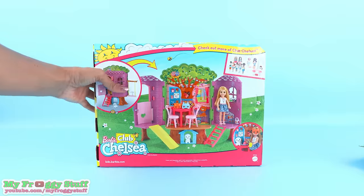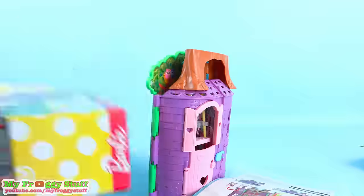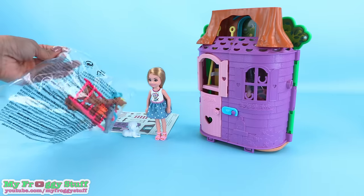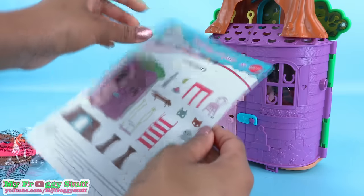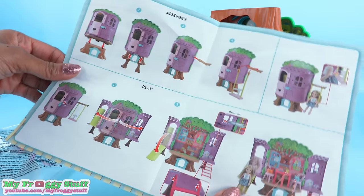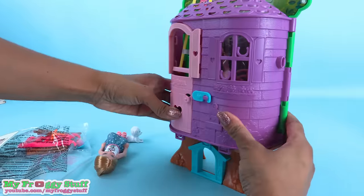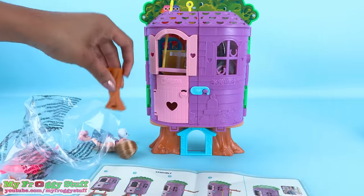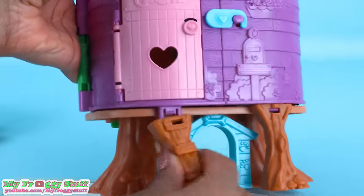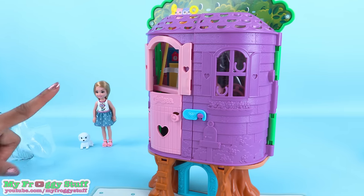Let's get this out of the box for a closer look. Out of the box, we have to put this together. There are some included instructions that show step-by-step pictures on how to assemble the treehouse. Looks easy enough. First, let's take the tree trunk off the top of the house, then place the house on top. Perfect. Then inside here we have some supports — this one goes here, and this one over there. I think I got the hang of this.